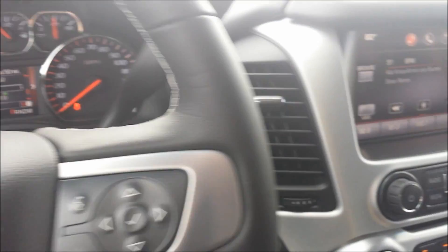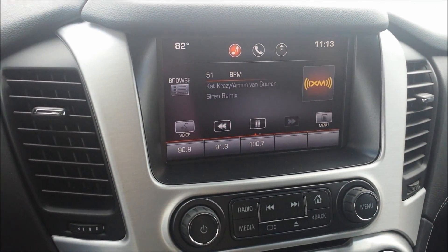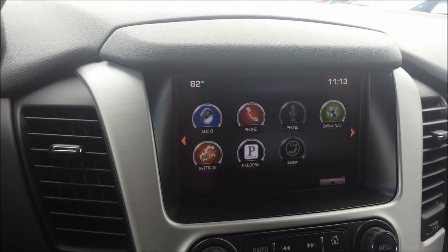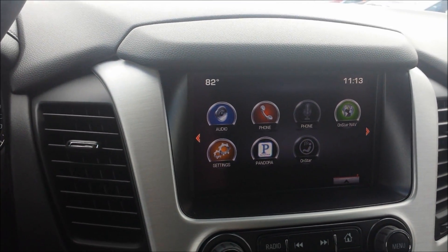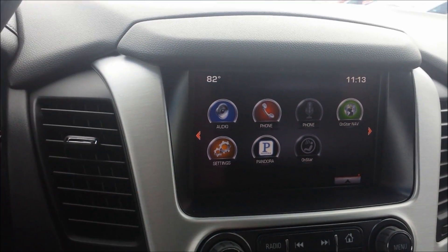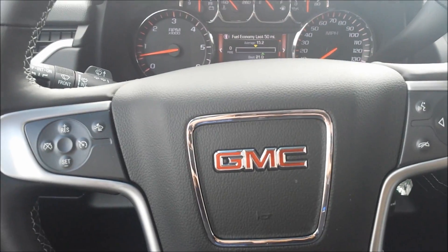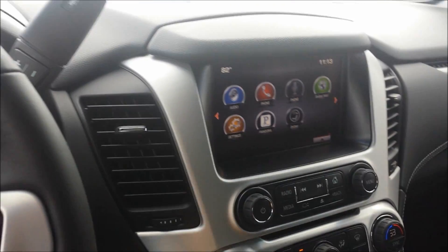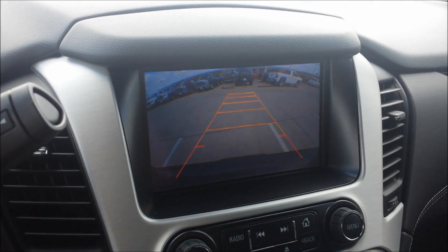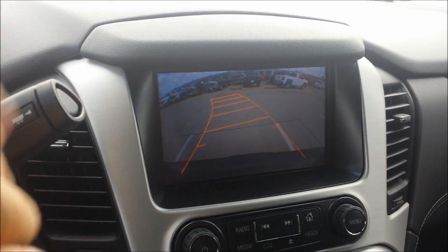Taking a closer look at this radio, going to the home page — you've got audio, phone, nav, OnStar, Pandora, and different vehicle settings you can change. This is also going to be your backup camera. It's a nice backup camera and the lines are really helpful.